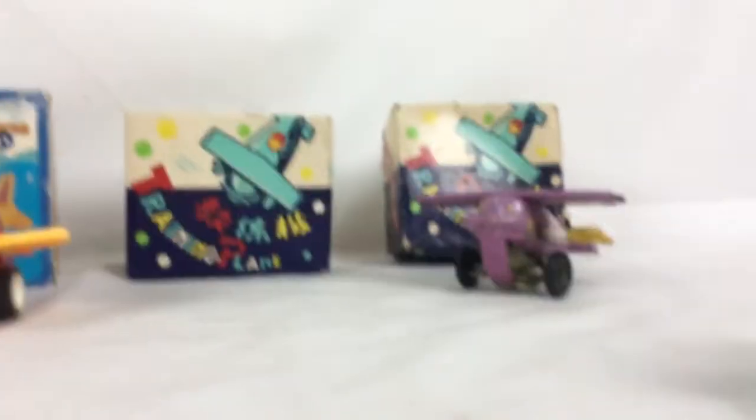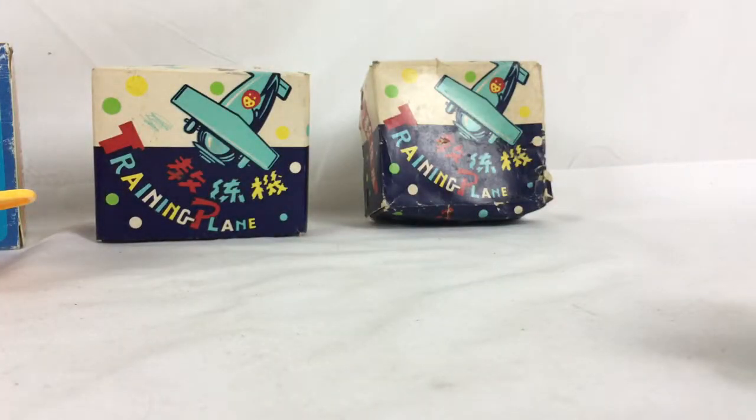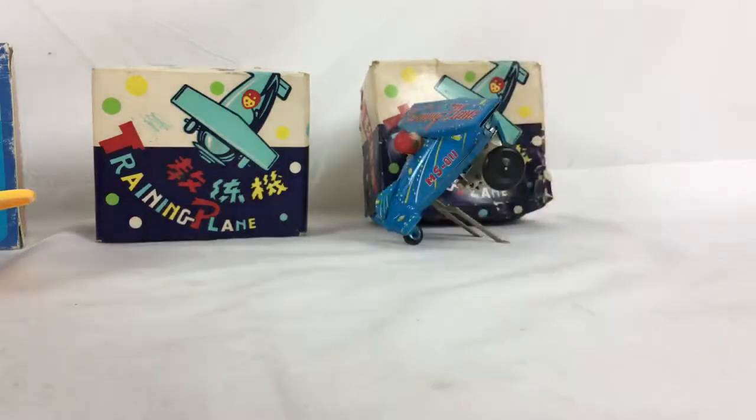That one flips all the way around. The purple one does wind up and the gears are still pretty tight, but it just doesn't flip as hard as the blue one does.